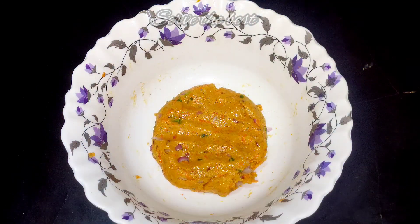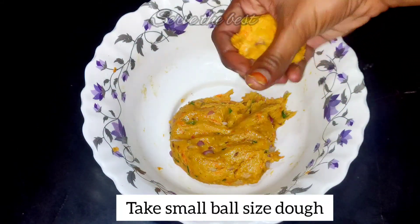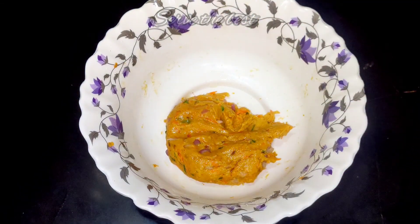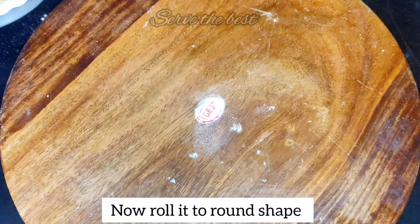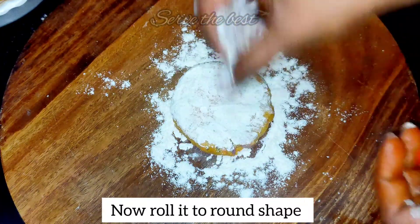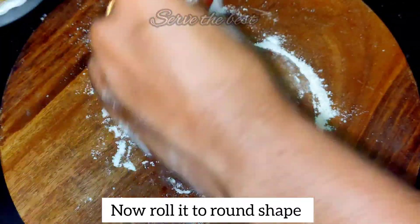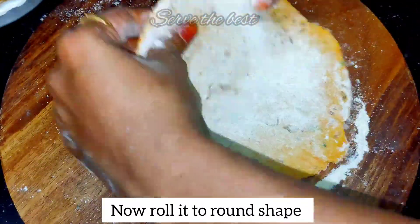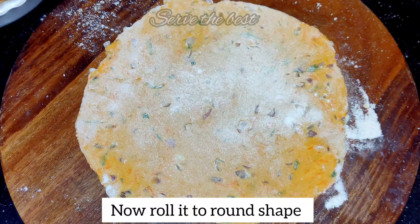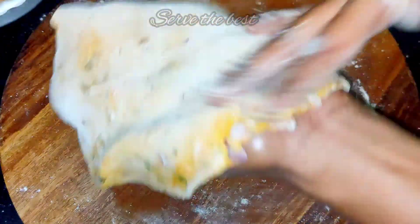Now, add a little bit of butter. We will add the butter. Let's cook the dough. Now, we are preparing the dough, followed first.